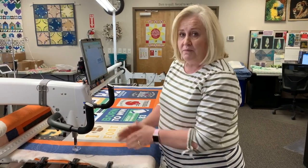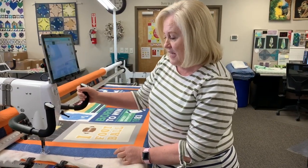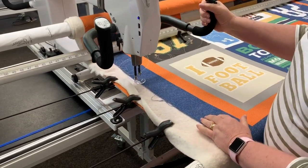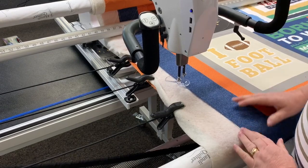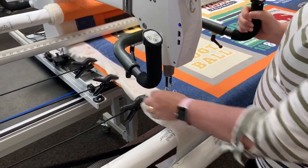I have a handy tip for you today. We always want to baste the sides of our quilt before we start quilting, and sometimes I find that if we have a fuller border, or sometimes as we baste down here we push that fabric down, and then when you get to the bottom you kind of get a dog ear.